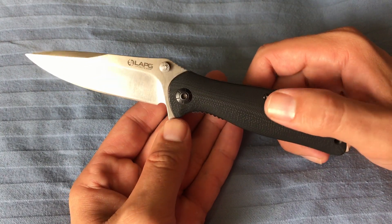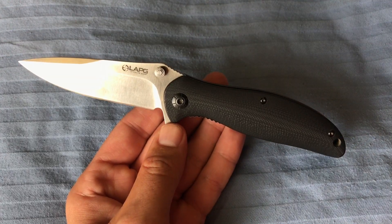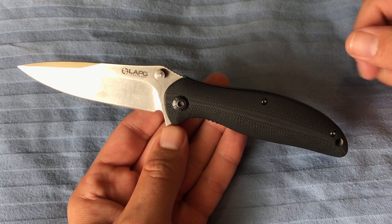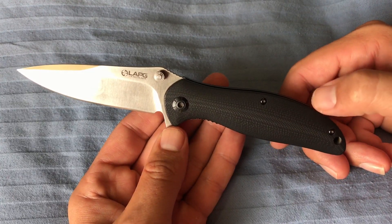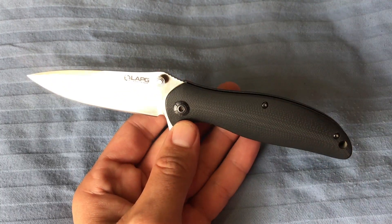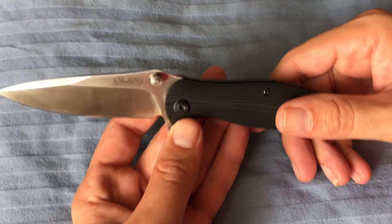Hey guys, so in the last video I made on this knife, I had made that video quite a few months ago and just not published it. The full review of this knife — which is the LAPG LA Police Gear TBFK — I kind of missed a key talking point I was trying to build up to in that video.